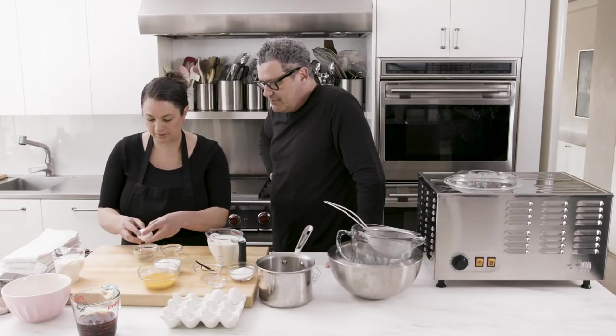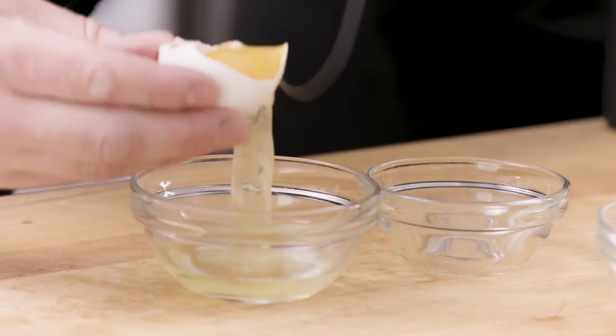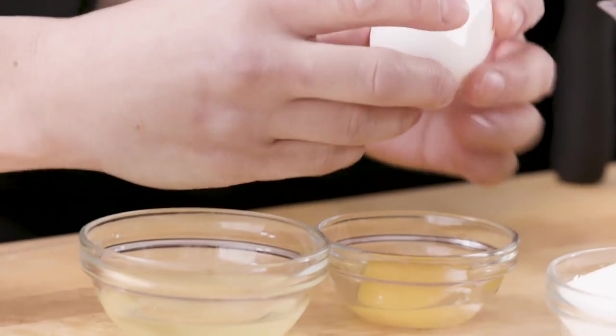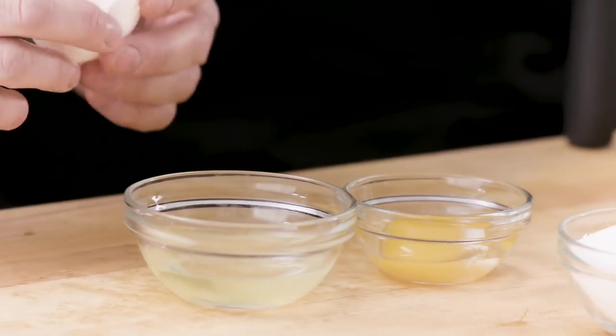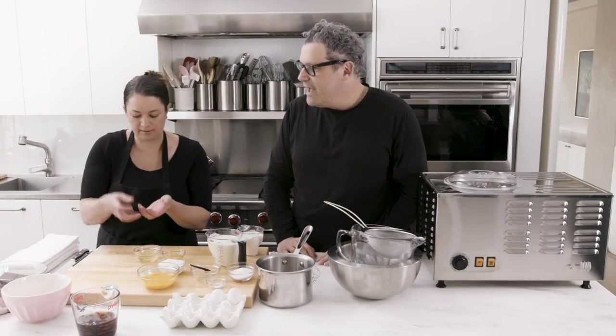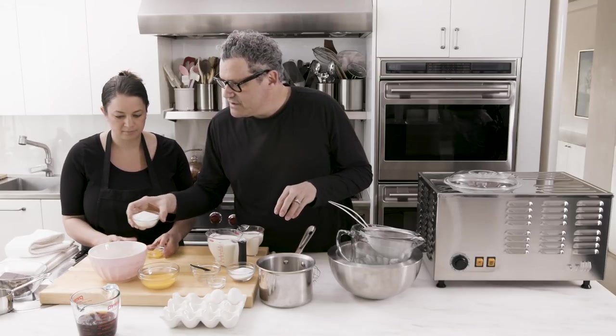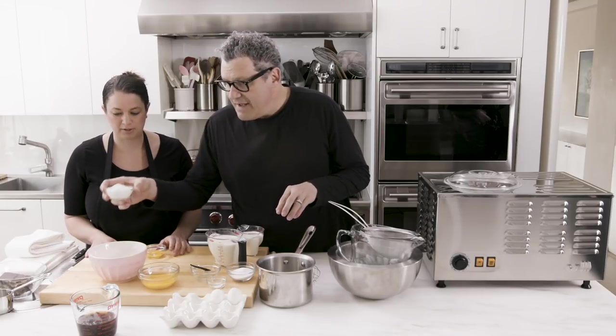So you just want to crack it on a flat surface and go back and forth between the halves of the shell. That's how home cooks separate eggs. You could also crack it and hold and dump it in your hand and let the white fall through. So now we have six egg yolks with half a cup of sugar. Half a cup of sugar.